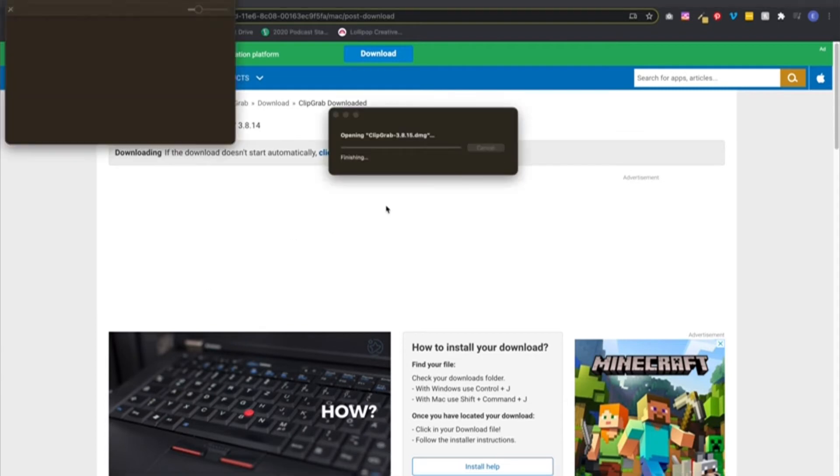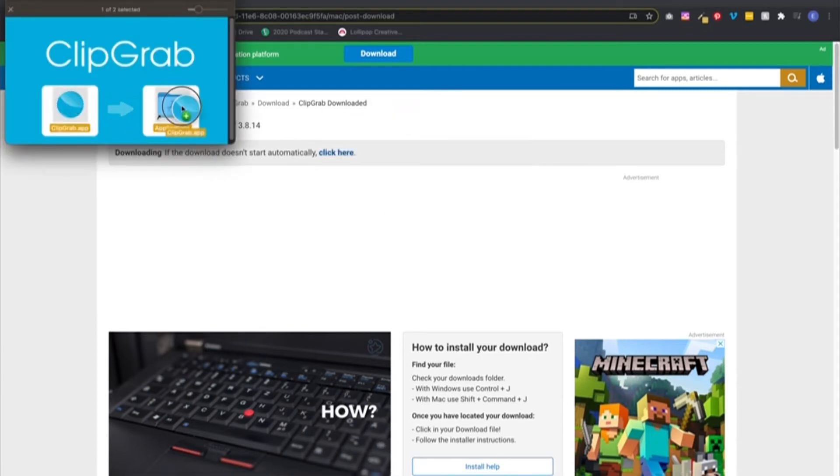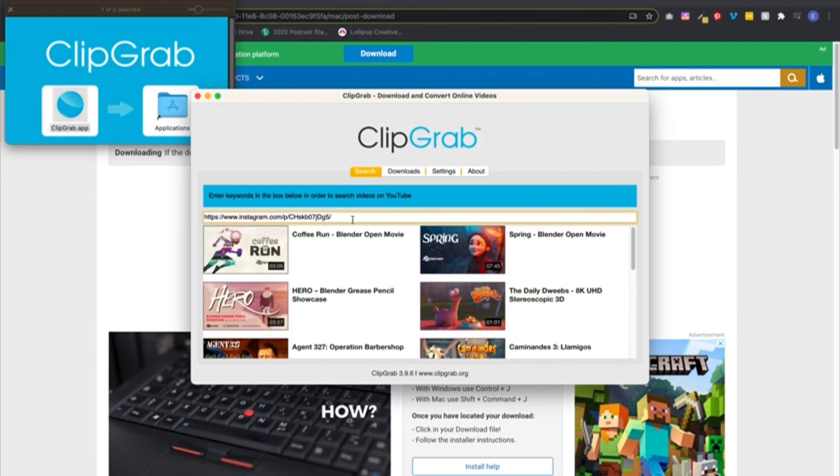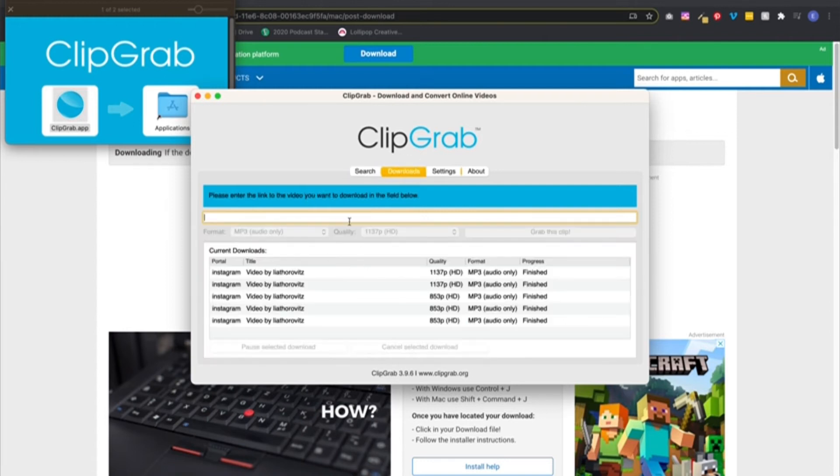Let's see if Clip Grab is ready to go — it is. I'm going to open that. I'll click and drag it into my Applications folder as per the instructions. I've got it open right here. This is where you put the URL — you can see the search field is the first thing you'll see, and below that you'll see all your previous downloads. So paste your URL here with Command V, and it's going to check information and see if it can find it. Great, it has found it. You can select different formats — you can do the original if you want the whole video, but I recommend downloading the MP3 audio directly to avoid the audio slowing-down issue. So select MP3 and click Grab This Clip.